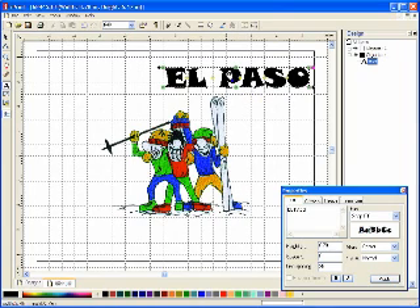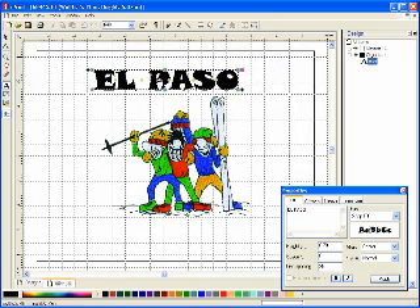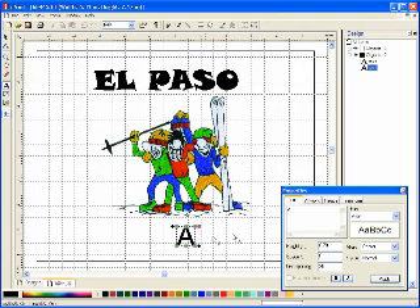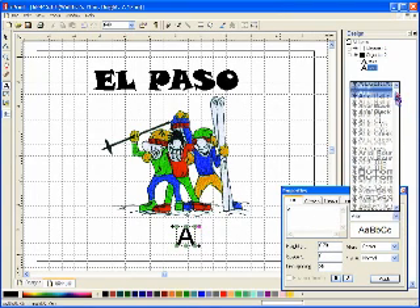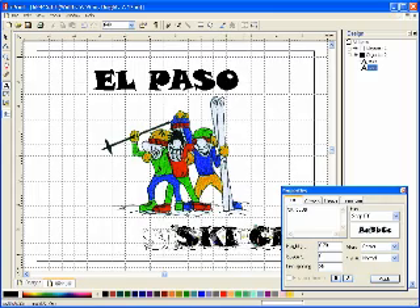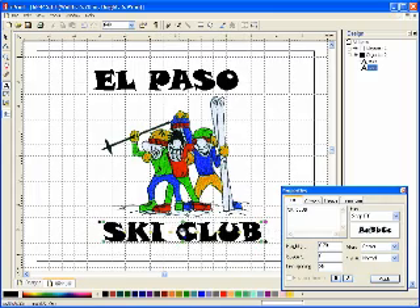To move the lettering into position, I just place the cursor over the lettering, hold down the left mouse button, and drag the lettering into position. Next, to write the next line of lettering below the skiers, I just click with my text tool again below the skiers and get another A on the screen, which will be my starting point for typing ski club. I highlight the A in the properties box and type ski club, click apply, and we have El Paso ski club.